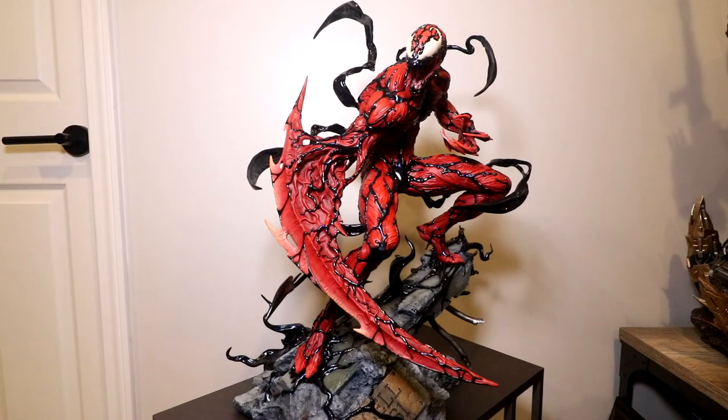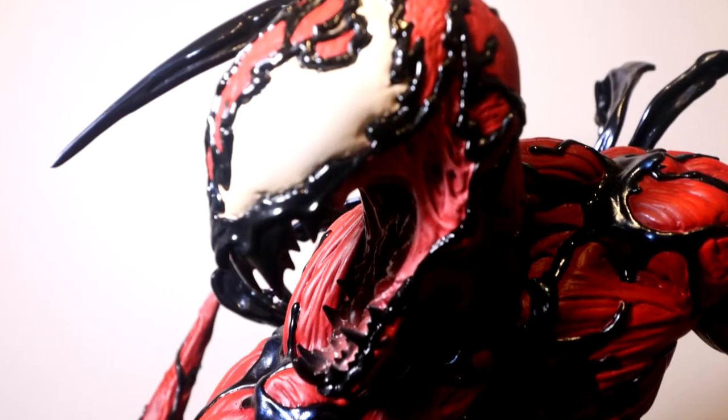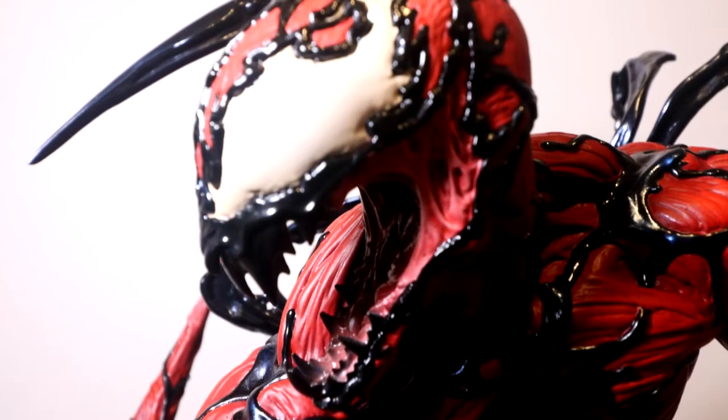If you're interested in checking out an unboxing of this piece, check me out on my Instagram, same handle, Dan14thPrime. It's out on my story and will be saved down into my profile, along with many other statue unboxings and first impressions, so be sure to check that out.